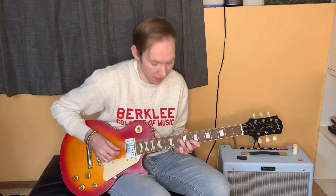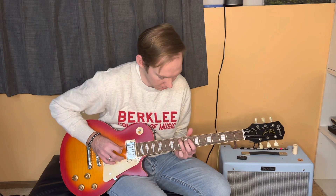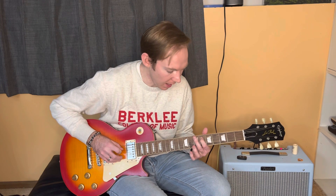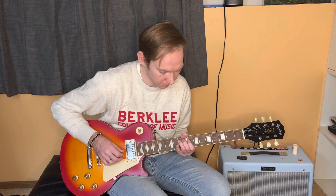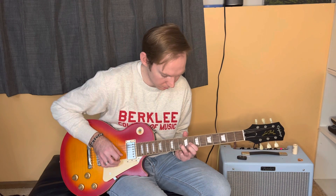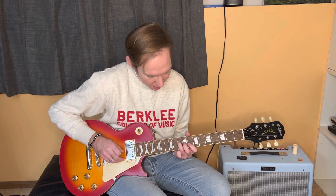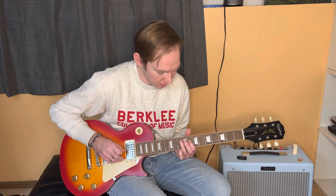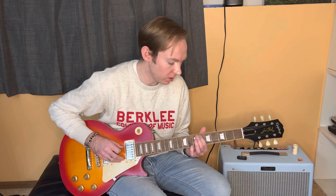Once I'm on the 10th fret of the D, I'm going to go down the minor pentatonic and then end up here. This is going to be the 6th fret of the A string. So that walk down is 10 on the D, 8 on the D, 10 on the A string, 8 on the A string, down to 6 on the A string. And I get that vibrato. That's the end of our phrase.